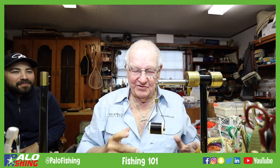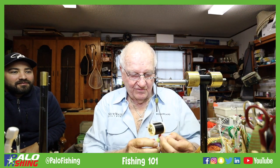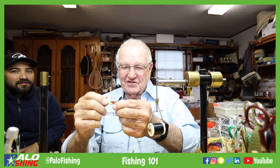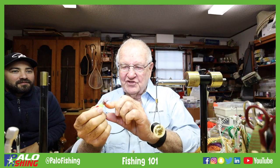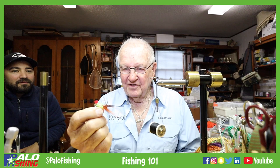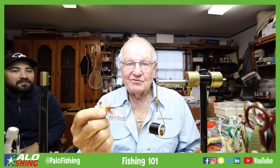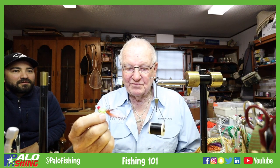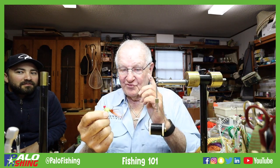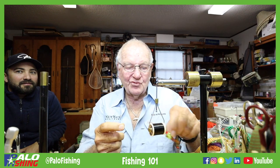We're going to tie a fly called the Numero Uno. Here's one version of it — this has fox fur and a fish skin, and it's got a weedless deer hair in the front so you can throw it into mangroves and grass. We call it 'Tails of Numero Unos' because the original tail was a twister tail.